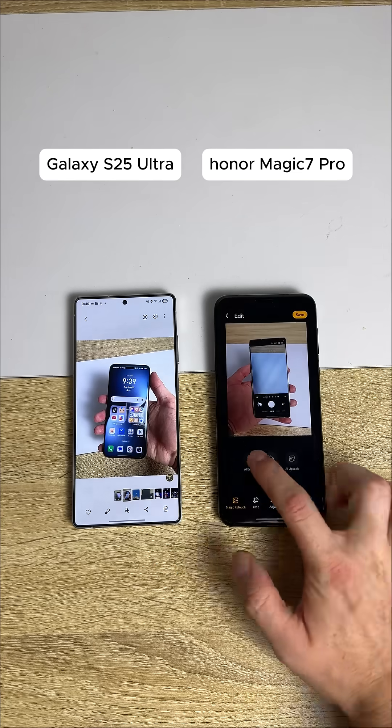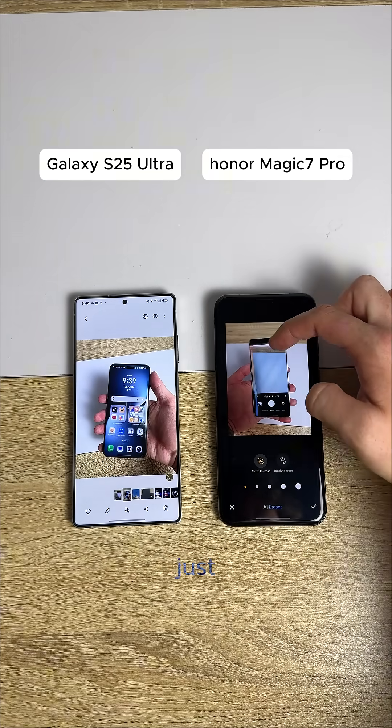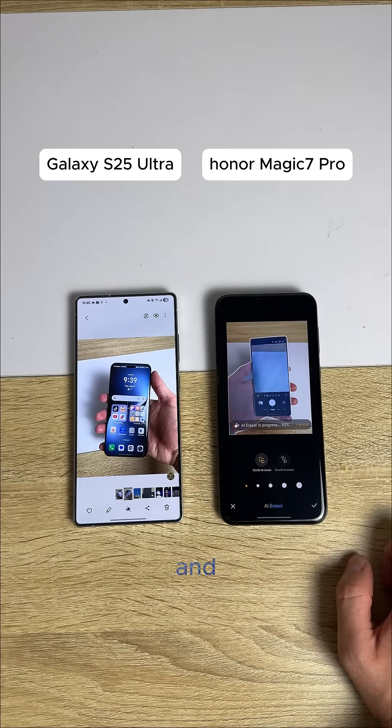We're going to try the AI eraser on the Honor phone. Here we go. We're just going to try to do that. It kind of doesn't work sometimes. It does this thing where it just gets everything, and my hand is officially cooked.